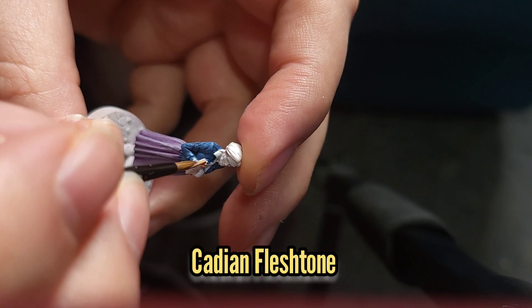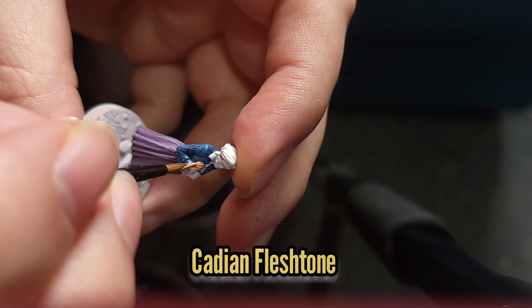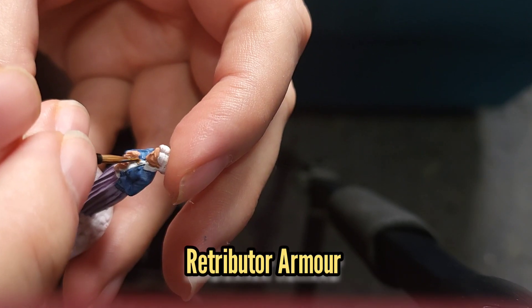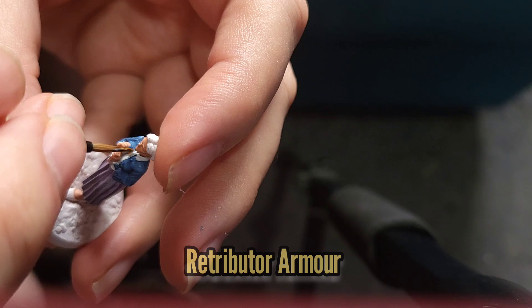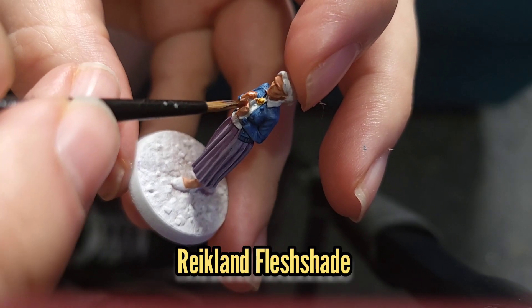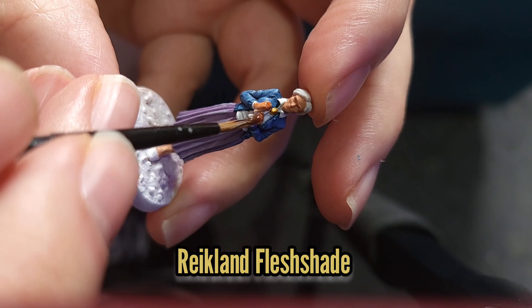Then I'm going to use Cadian Fleshtone to paint all her skin, and then I'm going to use Retributor Armour to paint her little locket that she's got around her neck. Then both the flesh and the locket will get a coat of Reikland Fleshshade.